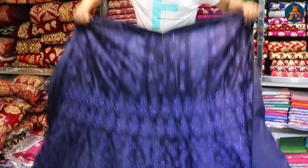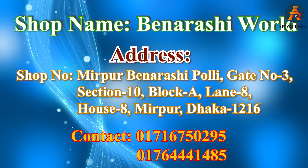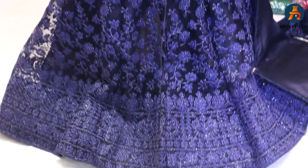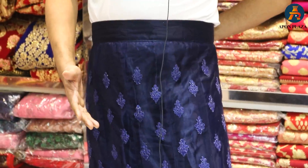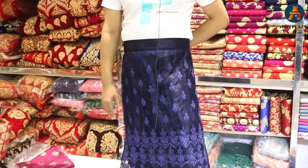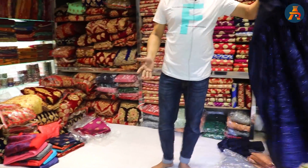Now look, this is probably one black — this is a nice light color. It looks bright, it looks very good. It looks like 4200, and if you look at the lehenga, it looks like 4200. If you look at the lehenga, it looks good.